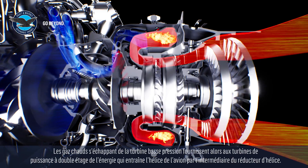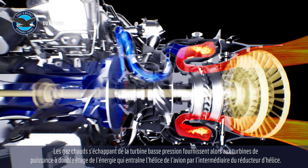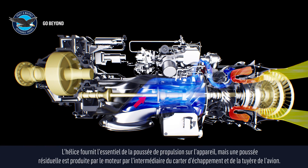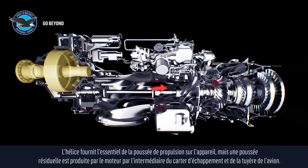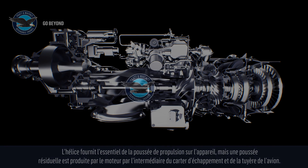The hot gases leaving the low-pressure turbine then provide energy to the two-stage power turbines, driving the aircraft propeller through the propeller reduction gearbox. The aircraft propeller provides most of the forward thrust, but some residual thrust is also produced through the exhaust case and aircraft exhaust nozzle.